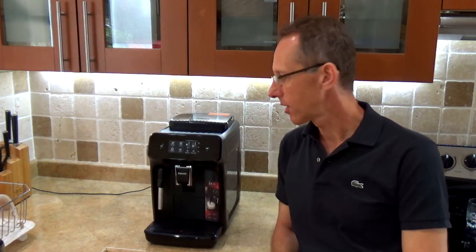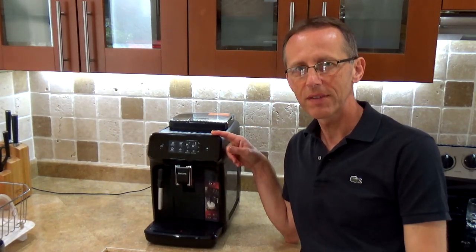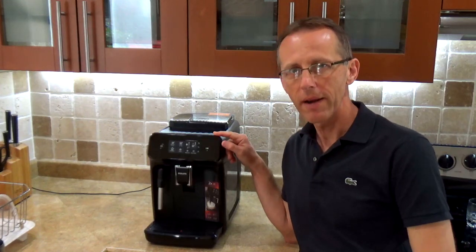Hello, in today's video I'm going to be talking about my new Philips 1200 fully automatic espresso machine.